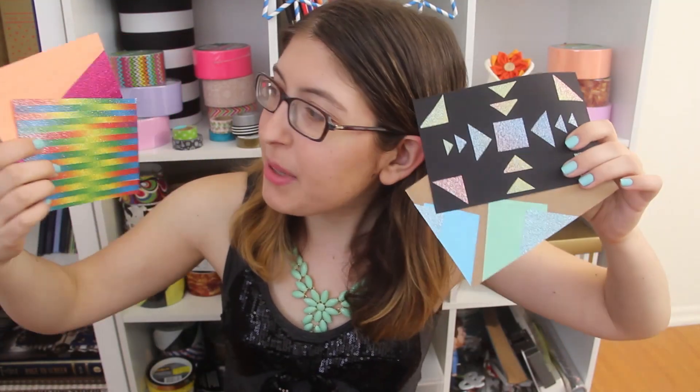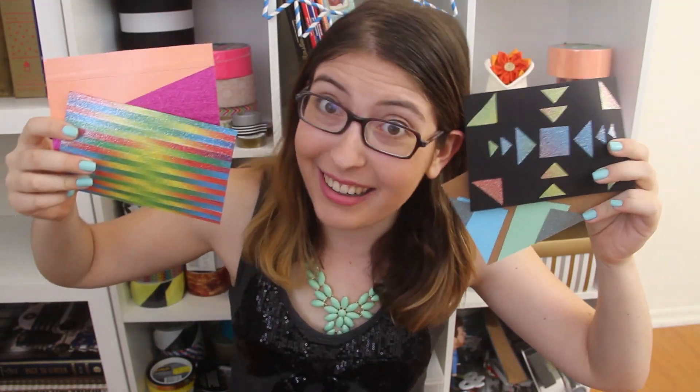Now it's time for the crafting portion of our show. Today I used some of our new glitter tapes, as well as some of the pastel tapes shown in one of the previous episodes, and I made these really cool geometric postcards.